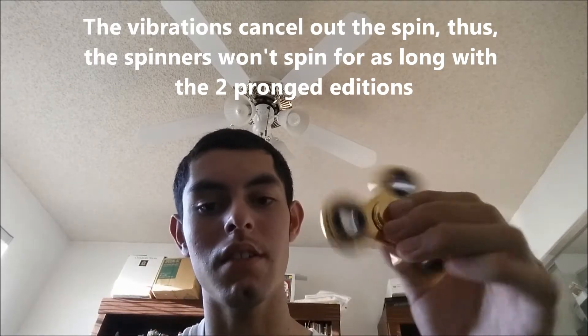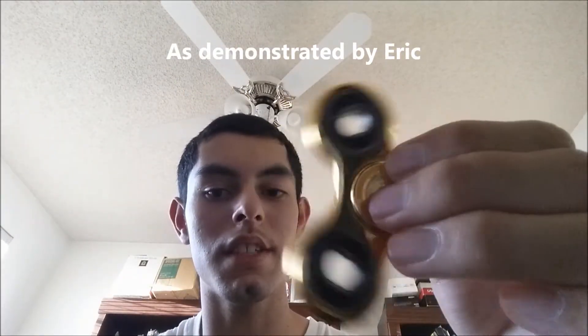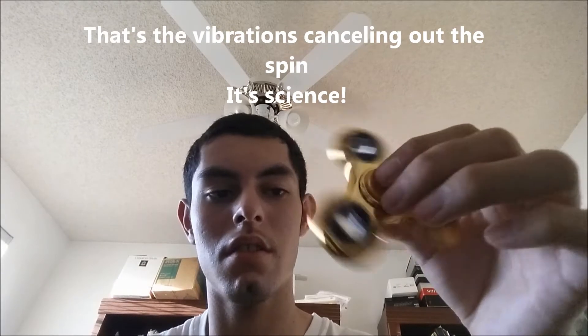I'm going to spin it a little bit and now I'm going to vibrate it a little bit. See how it slowed down? Can you hear that? That sounds so weird. After a long time it's finally slowed down. So vibrations are not a good thing when you get a fidget spinner.